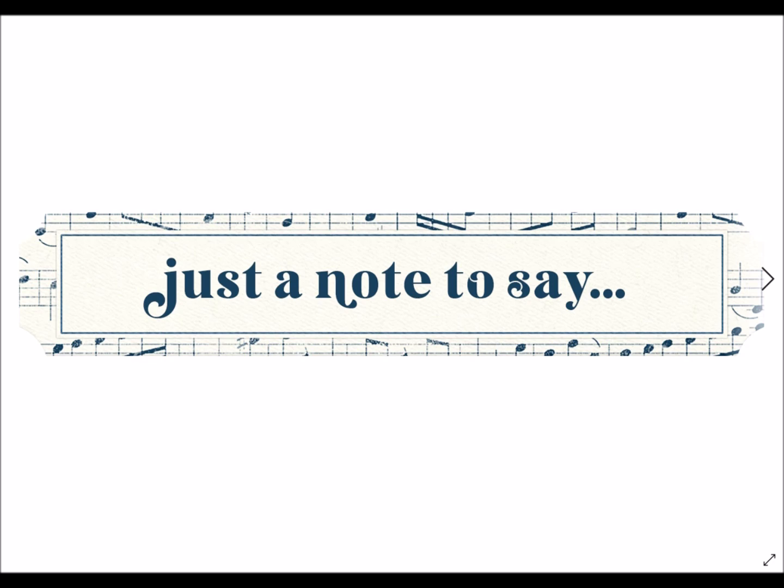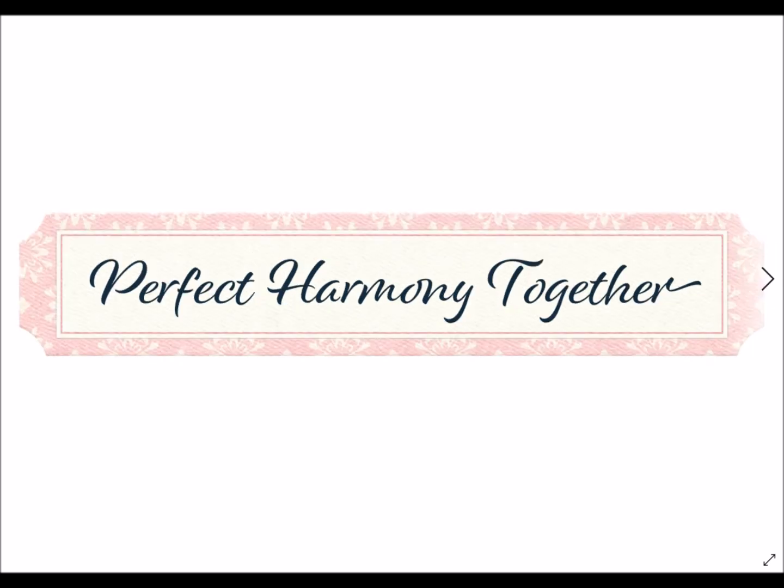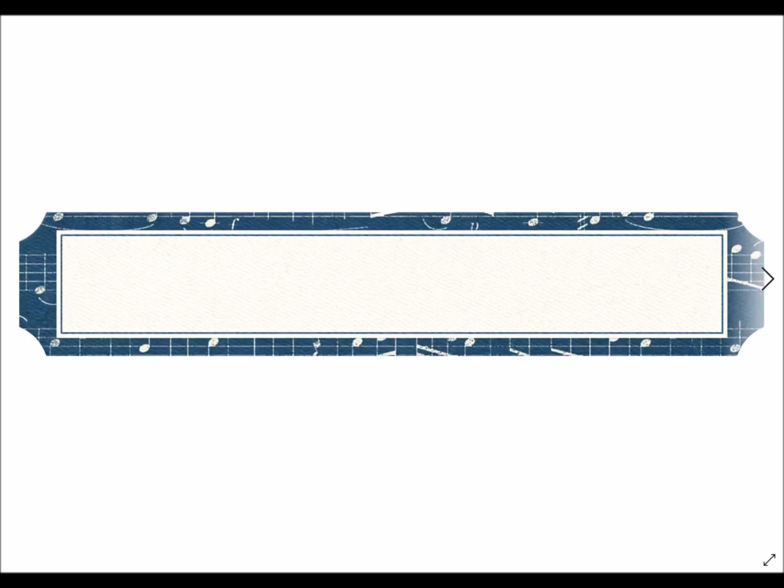The word strips and sentiments are great places to start because that's where you can draw inspiration from, no matter what the kit is. Don't only think of the kit as the obvious — it has musical instruments, but think of it from the perspective of 'just a note to say,' so this is a friendship thing, a get well, a happy congratulations on your wedding or engagement. You can start with a word strip — that is the essence of your card, then work backwards from there. Music comes from the heart. Here's happy birthday on your special day, with blanks so you can choose your sentiment.